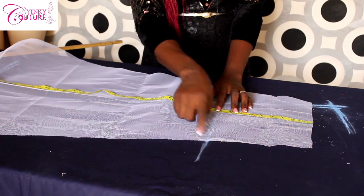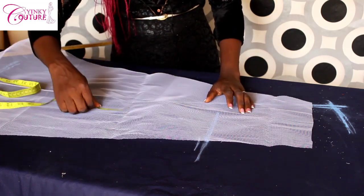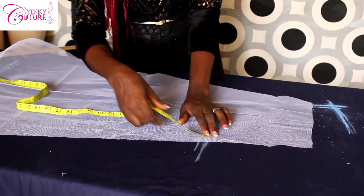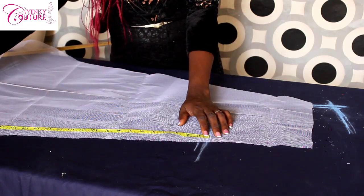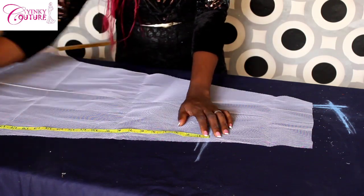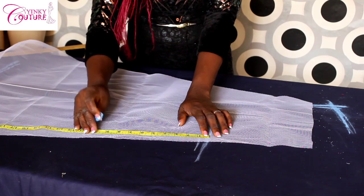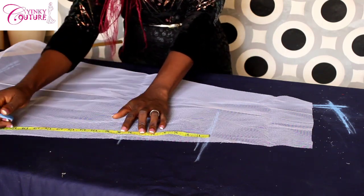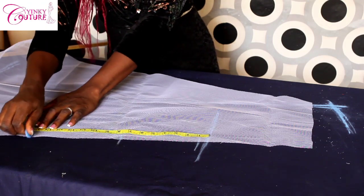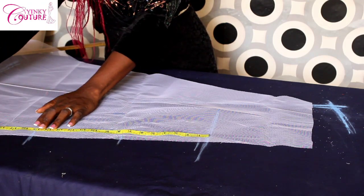I'll measure the remaining length so I can divide my four channels on this panel. I have 30 inches from here to here. 30 divided by 4 gives me seven and a half. So I'm going to mark seven and a half inches, seven and a half, seven and a half, and seven and a half across the panel.